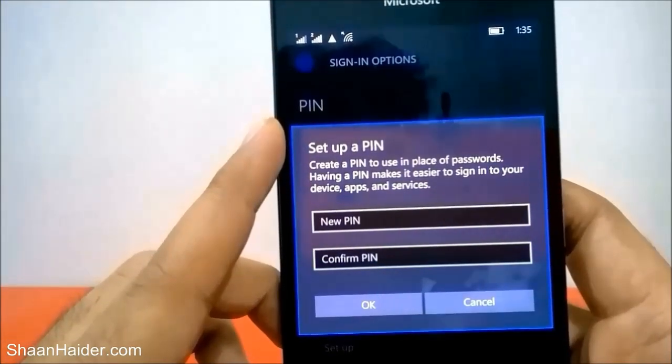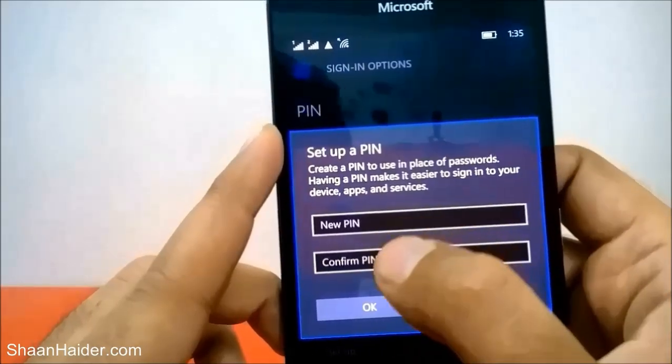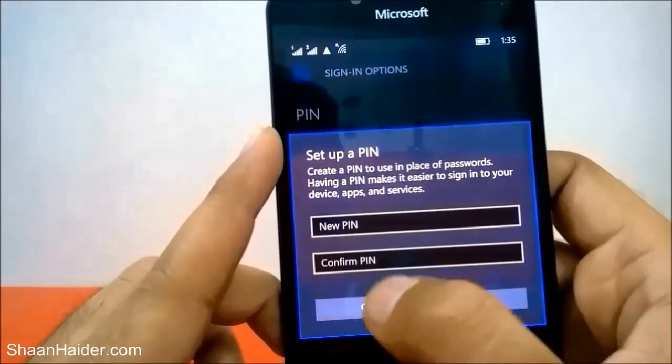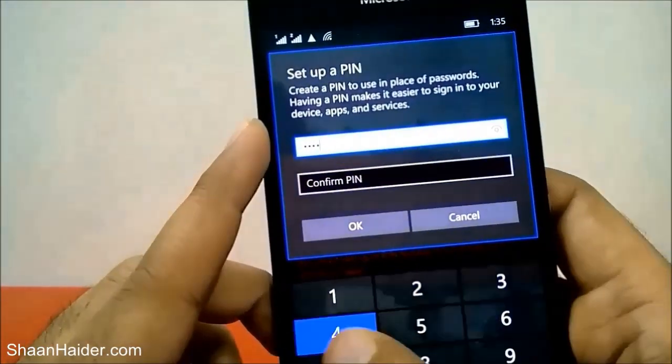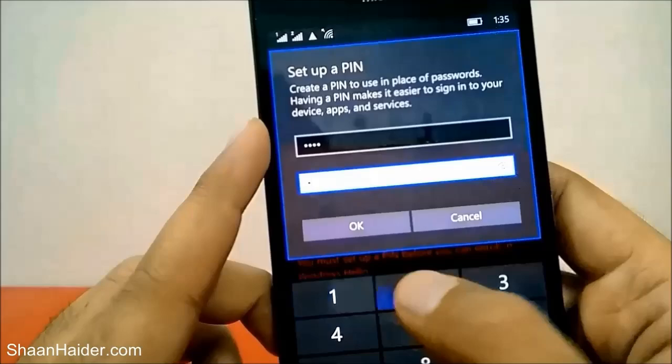Now you need to set up the PIN that will be connected to your Microsoft account used in the previous step. Let's select the PIN as 1-2-3-4 — let's make it easy.